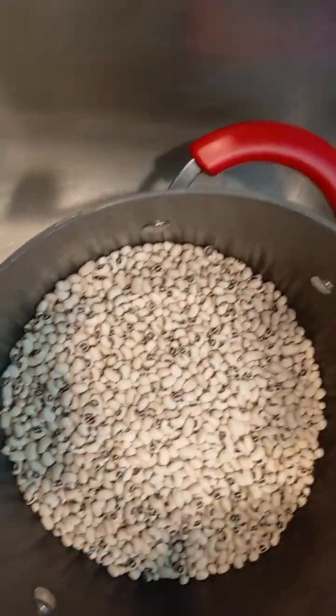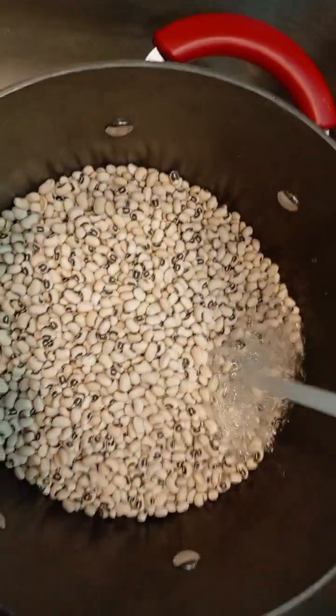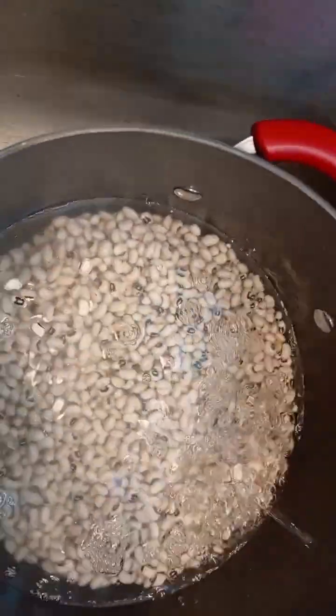Let's cook some beans. First of all, I'm going to pot-boil it.